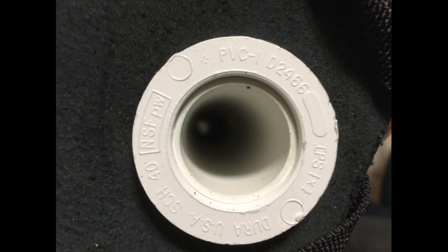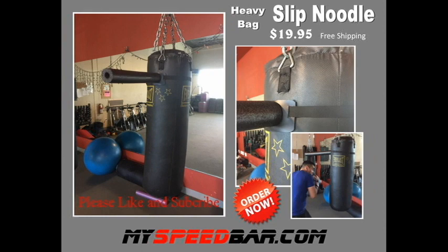I didn't invent this — Tidal made it, so if you want to buy one from Tidal Boxing you can, or you can go to my website at myspeedbar.com and buy one for $19.95. If you want to make your own, make your own. Please like and subscribe — I'm going to be doing another one coming up. Thanks again!